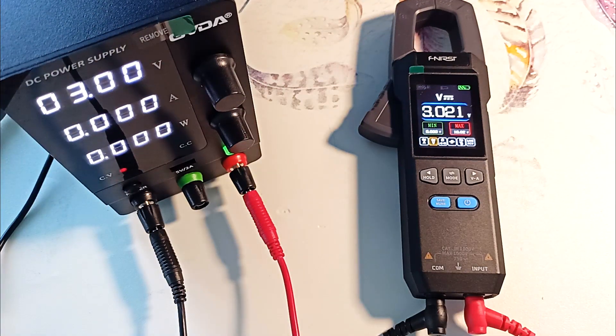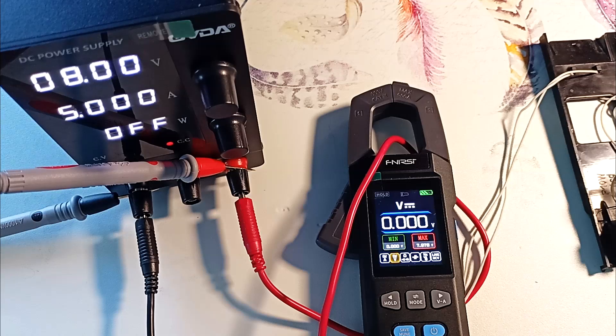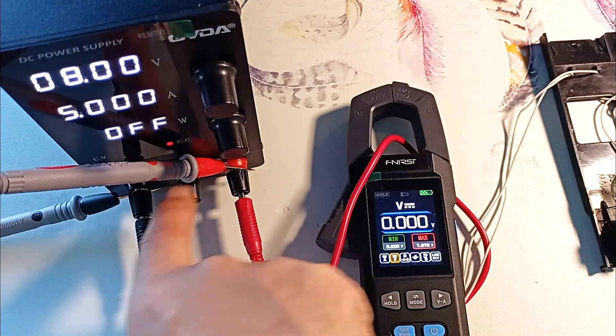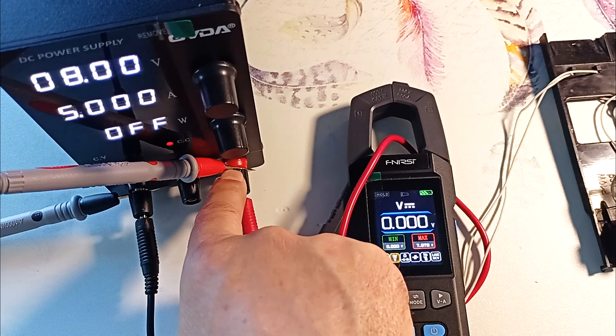The maximum constant voltage that the device measures is 1,000 volts. Let's measure voltage and current at the same time. To do this, I will connect the light bulbs. I put together a circuit where the current passes through the clamps, and the probes of the device are connected directly to the power source.